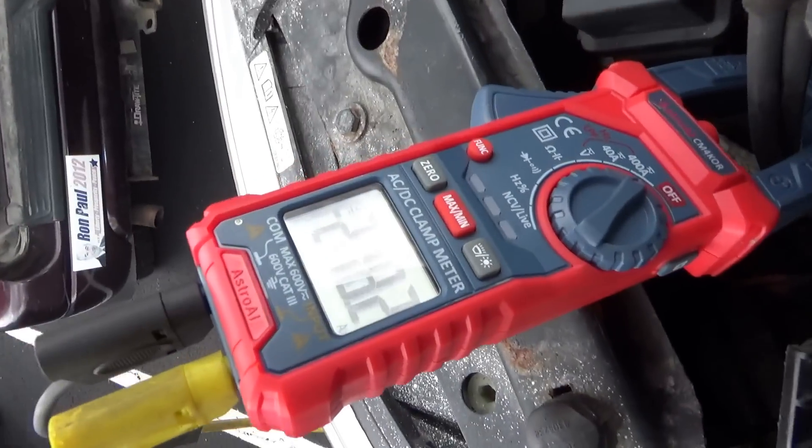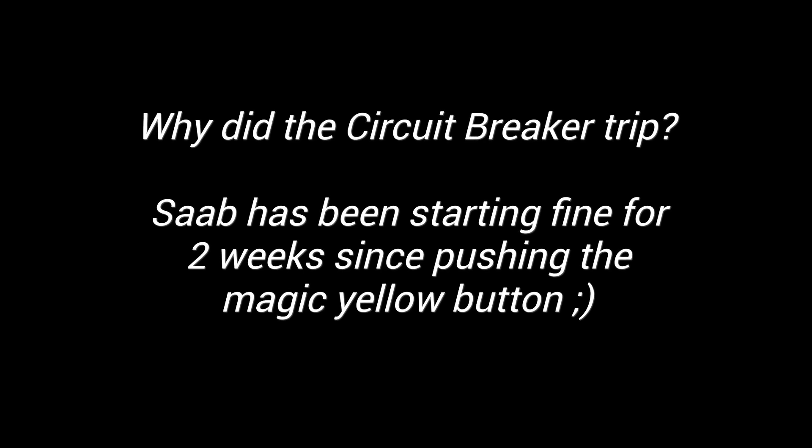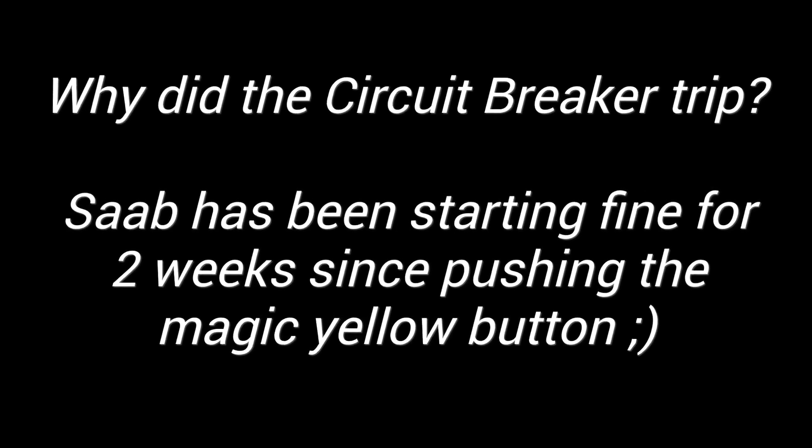The initial crank drew minus 270 amps. I'm not sure why that circuit breaker tripped, but that was the cause of the customer complaint: no crank condition.